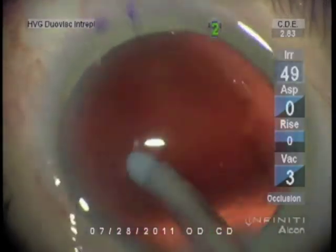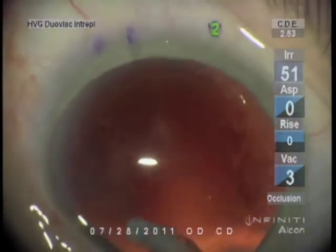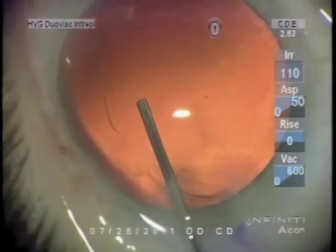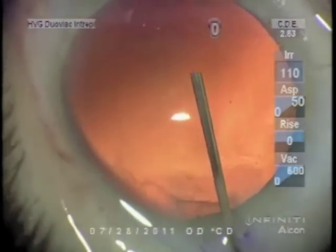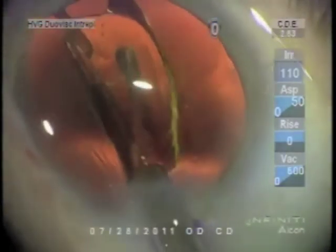If you are out that far, use practically no vacuum — like two millimeters of mercury. For polishing, a vacuum maximum of three millimeters of mercury. This is a cohesive viscoelastic for intraocular lens insertion, using a 2.2 millimeter incision.